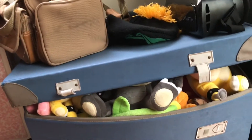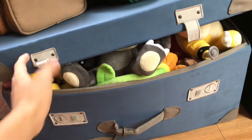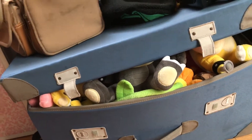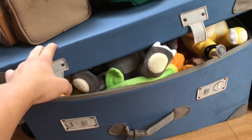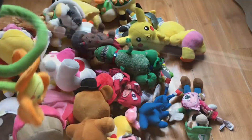Hello everyone, today I'm going to do my plush collection. I keep all my plushies here but I used to keep them on my bed, so yeah I got this now. Let's get to the collection.